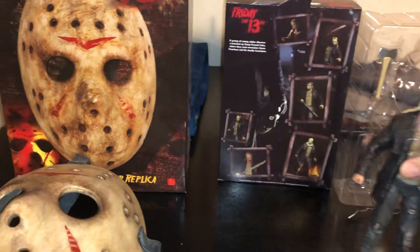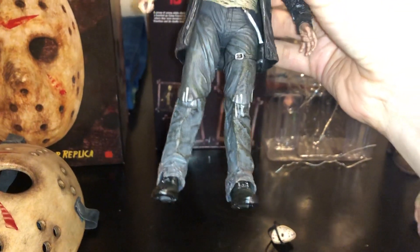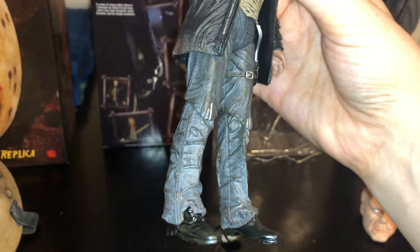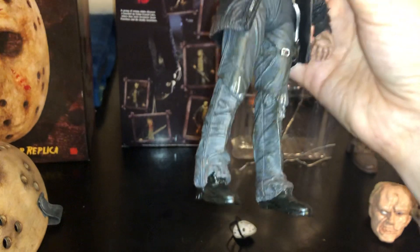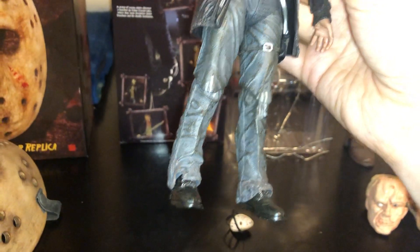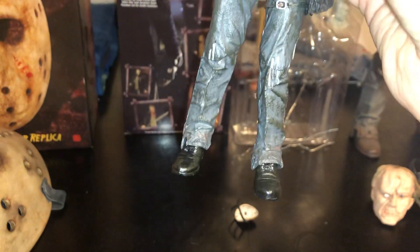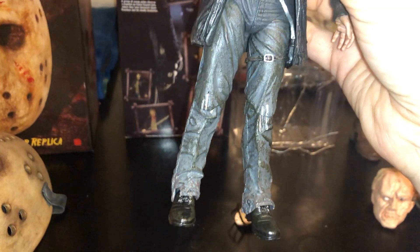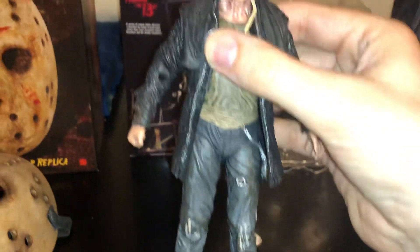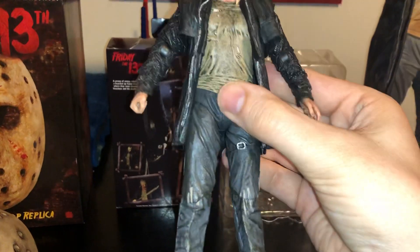Let's take a look at the figure itself. A lot of detail. One of the things on the quarter scale figure, and I believe the seven inch figure that was released originally, is they seemed to have put a lot more dirt and mud on the lower pants legs, and also the boots were a lot dirtier. I don't know if that was just a creative decision this time to not have as much on there — it's not a deal breaker. I think the figure still looks awesome and it's not a problem at all, but that was just another thing I noticed right away.